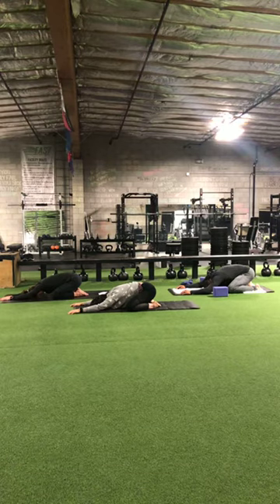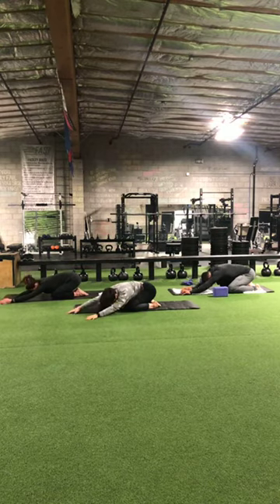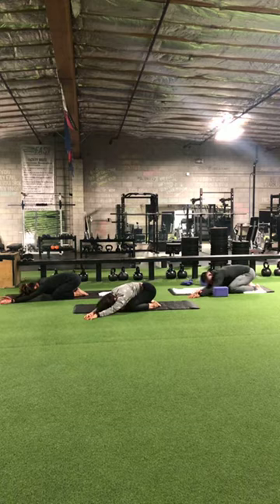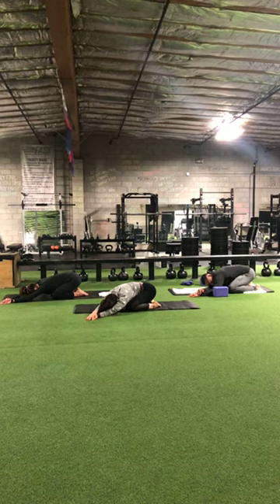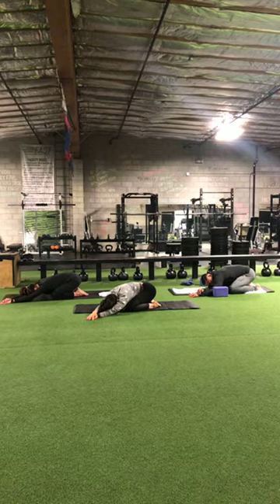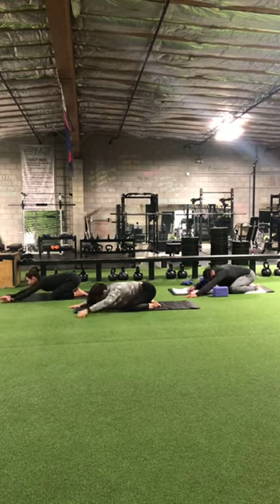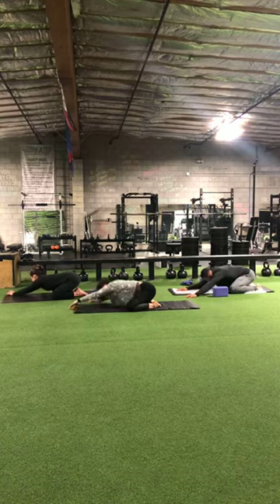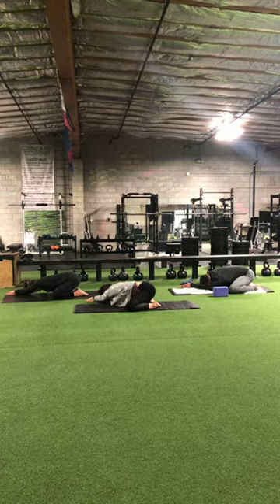On the inhale, lift the head up and walk the hands to the left. Right hand goes on top of the left hand, stretching out that right side body. Breathing into that left side body now.